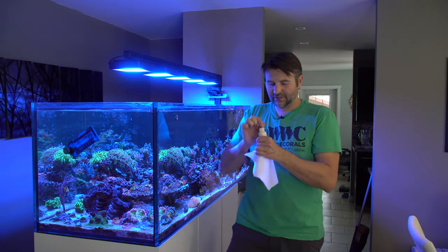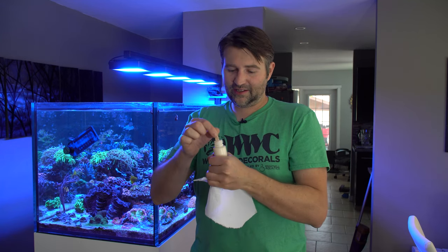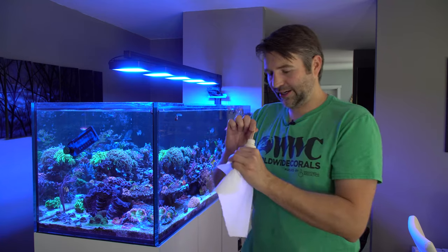Another thing to note: this will spike your pH a little bit, so it probably does have some form of kalkwasser mixed into it. If you have a small nano tank, you probably don't want to use a full two-ounce bottle in one shot — you might want to break it up.